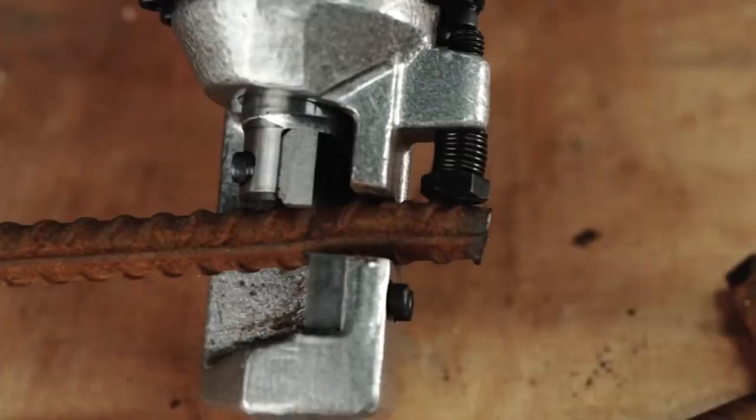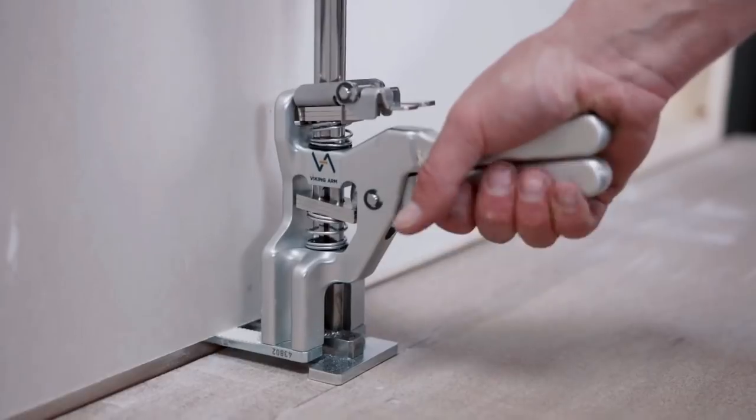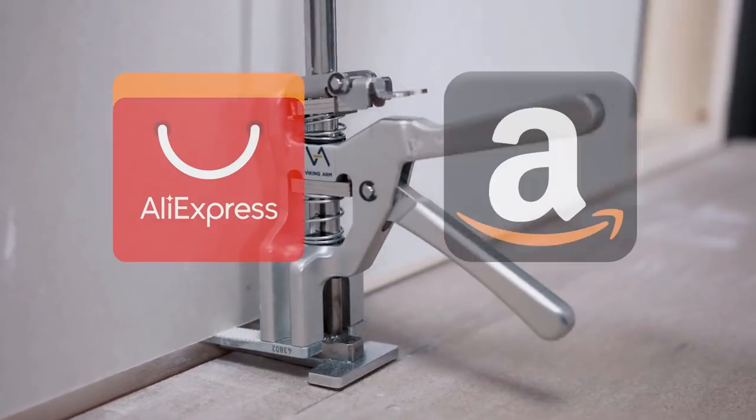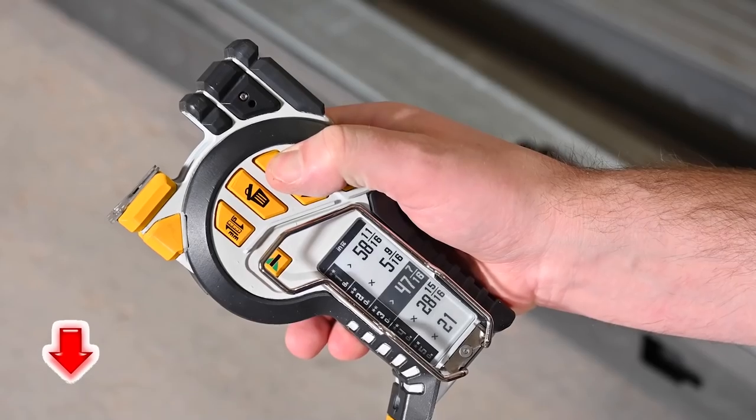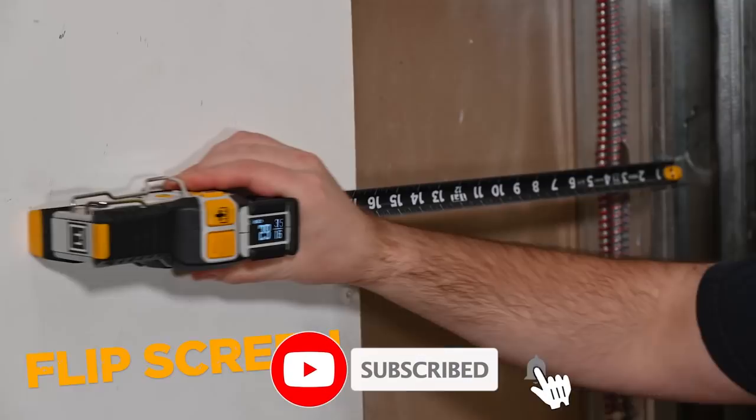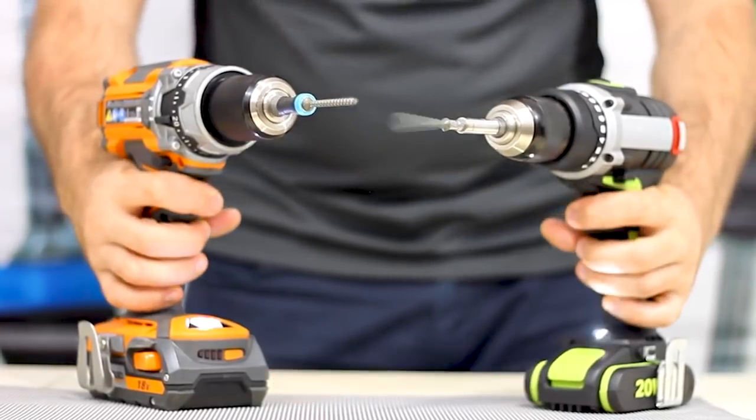Hey guys, once again we're bringing you another set of the coolest gadgets from AliExpress and Amazon. Links to all the products are mentioned in the description. Subscribe to my channel and click on the bell. Let's go.